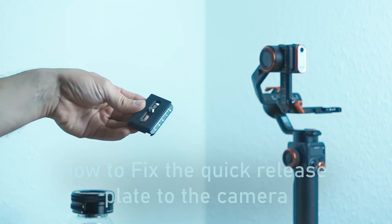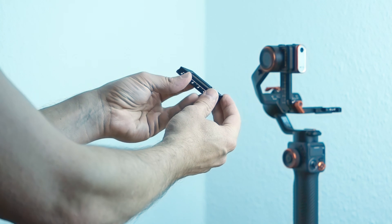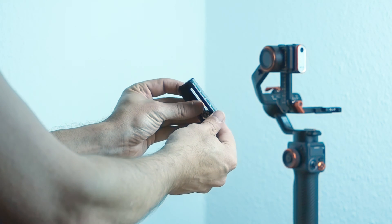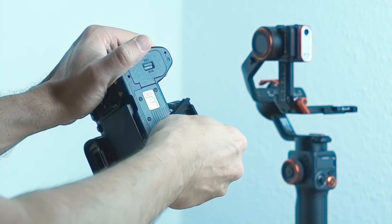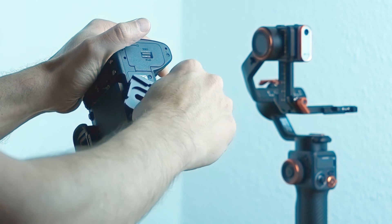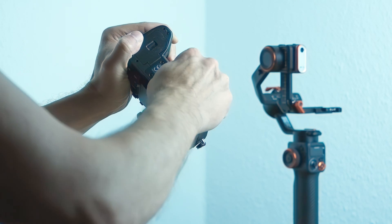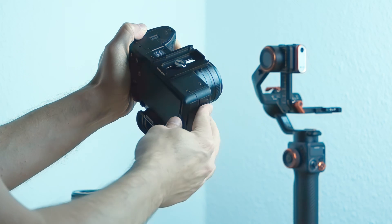In the next step we are going to attach the quick release plate to the camera. The heavier the lens, the more we move it to the front. But since my fisheye is light, I'll keep the plate near the center.